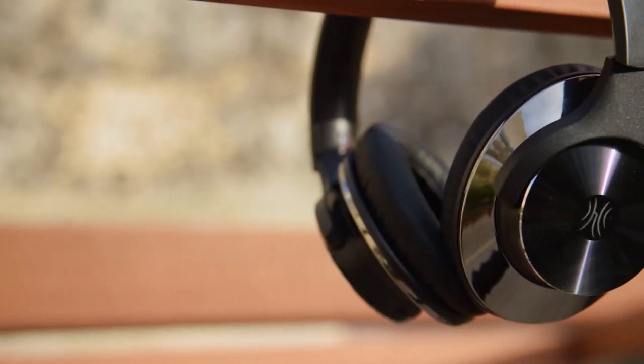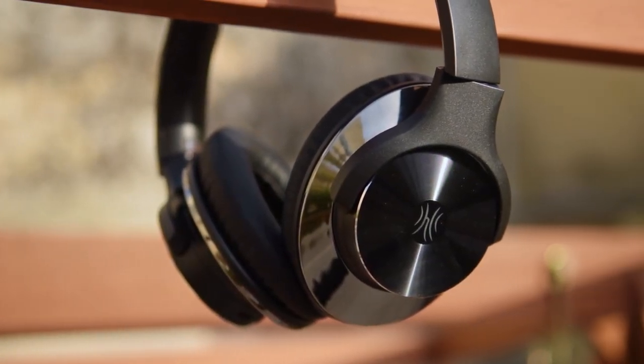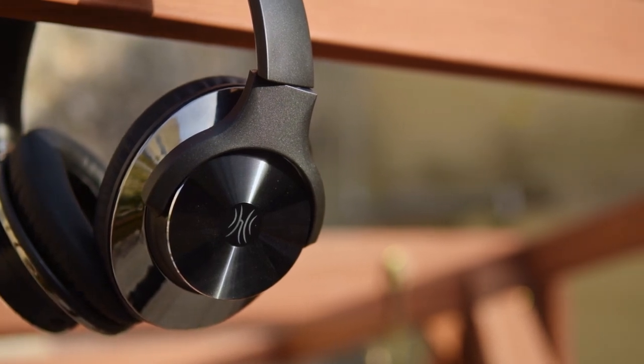Hello there guys, it's CoolFoxWare here, and today I'm bringing you an unboxing and review of the OneAudio A10 wireless headphones.